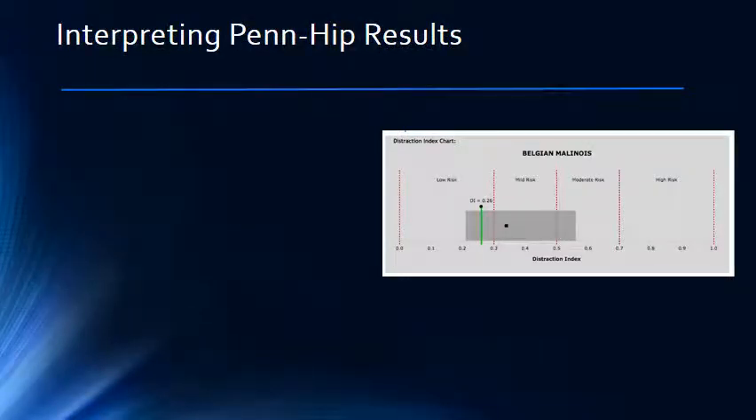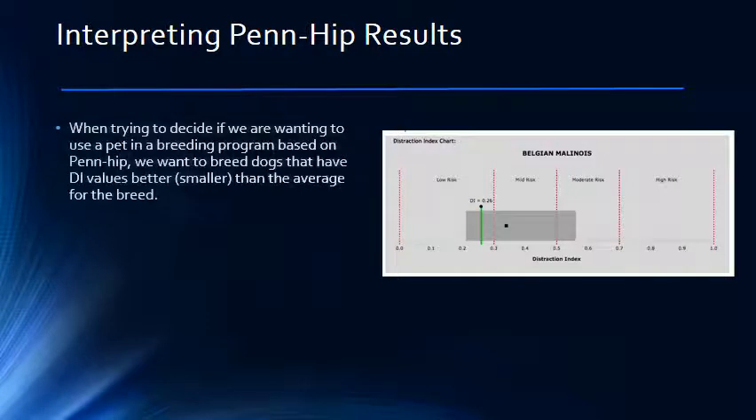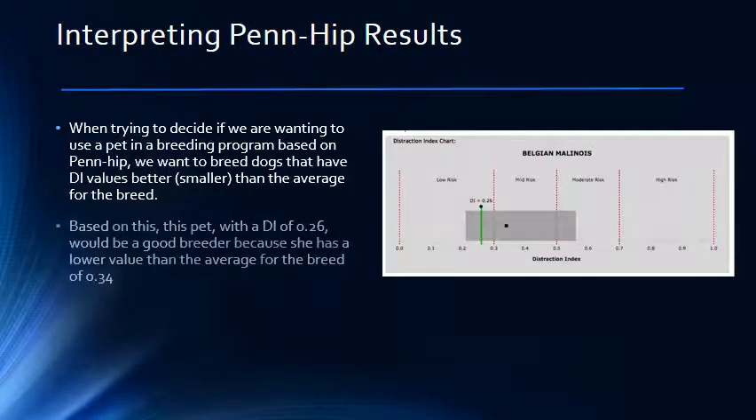More and more, breeders are starting to use PENHIP to help improve their breeding programs. Since about 60% of hip dysplasia is caused by genetic factors passed down from the parents, it makes sense to select pets with DI values better than the breed average to use in breeding programs. Therefore, if your pet's score is lower than the breed average in their DI score, they would be good breeding stock. Looking at the pet in this example, who has a DI of 0.26, which is lower than the breed average of 0.34, it's obvious that she would be a good addition to the breeding program.